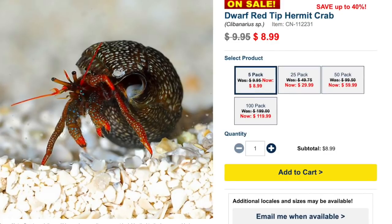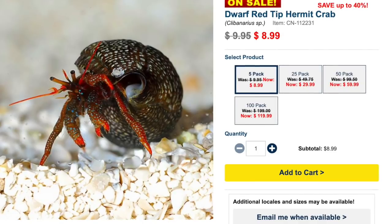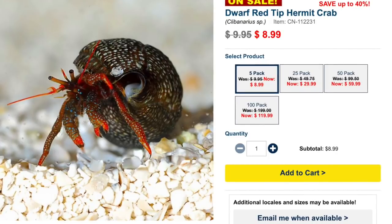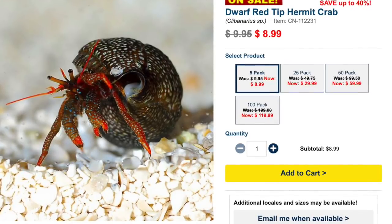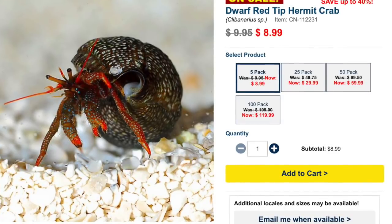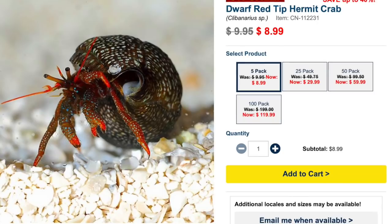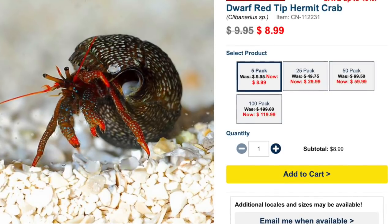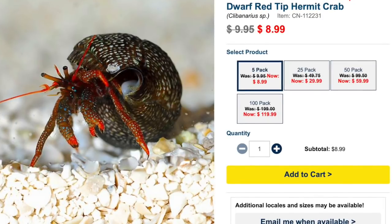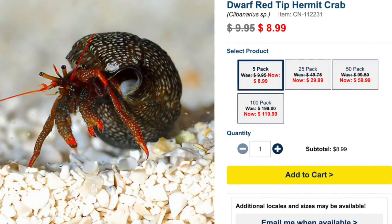Not only are they going to be interesting and add a splash of color, they also serve a purpose. With hermit crabs, they do a great job of removing uneaten food and will also remove something that died in the tank. For example, if a snail fell off the glass and wasn't able to turn itself over, hermit crabs do a tremendous job at removing uneaten food and things that have died in the tank, especially in those nooks and crannies that you really just can't get to.